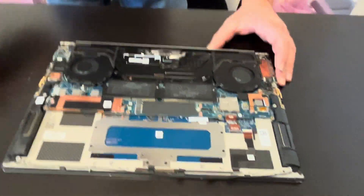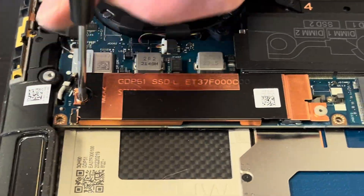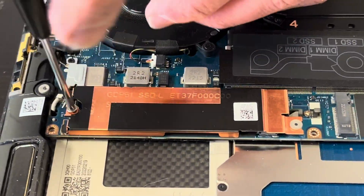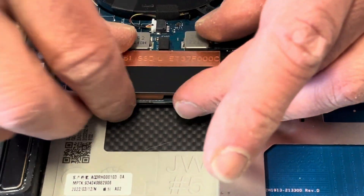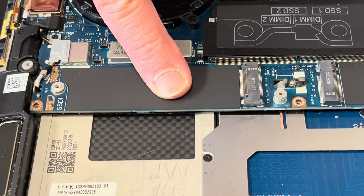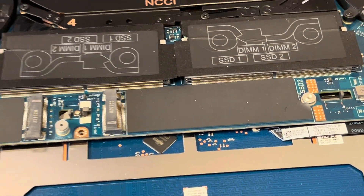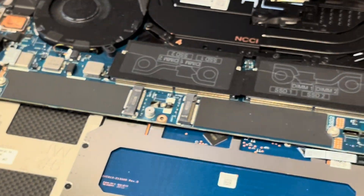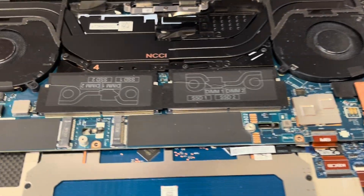Now let's see our storage. Under that cover you have your storage. If your laptop doesn't boot, says no boot device, or you'd like to upgrade your storage to a bigger one, this is how you do it. This laptop was missing one, but here in those slots is where you put your SSD storage.